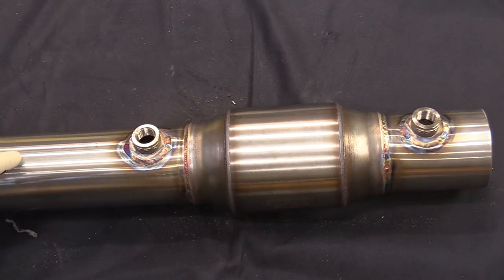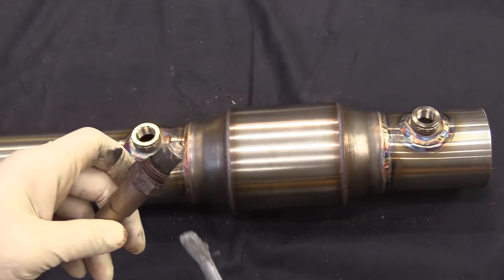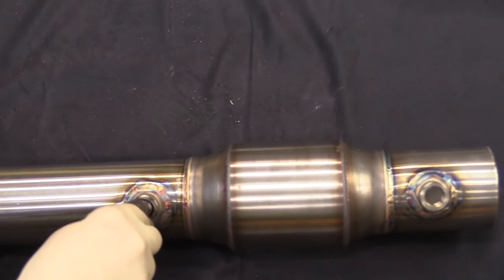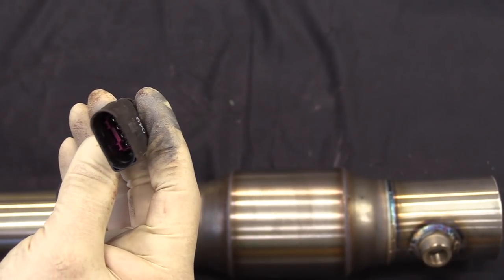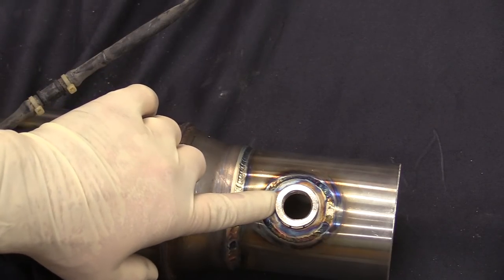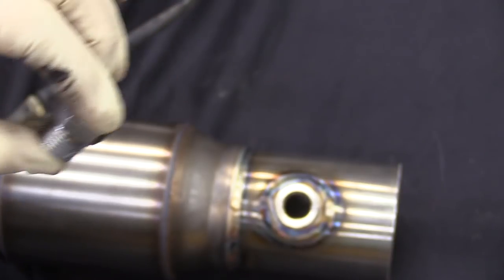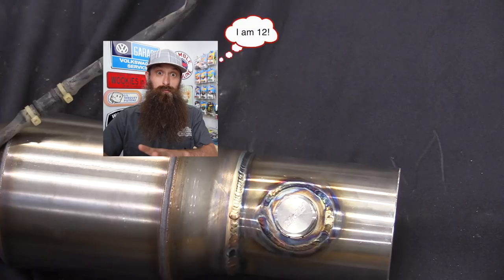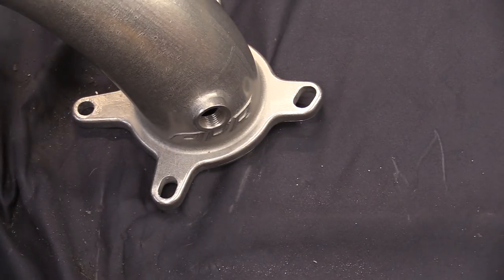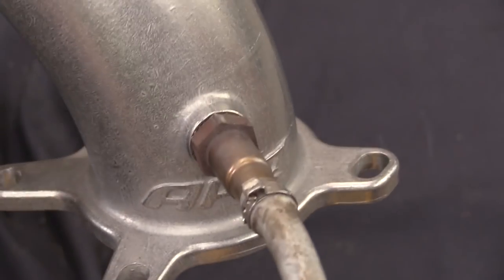Now that our nasty old exhaust is done and out of the way, let's get our APR downpipe and cat prepped to go in the car. Take our downstream O2, put a little bit of anti-seize on it, and go ahead and put our downstream O2 in. If you can't remember which is which, the downstream is the one connector with four pins. We have an extra port in case you want to install something like a wideband O2. APR includes a plug since we're not going to install that — put a little anti-seize on it and plug our bung hole. Next, we'll put in the section that actually goes to the turbocharger and put our upstream O2 sensor in. This is prepped and ready to go, let's get it in the car.